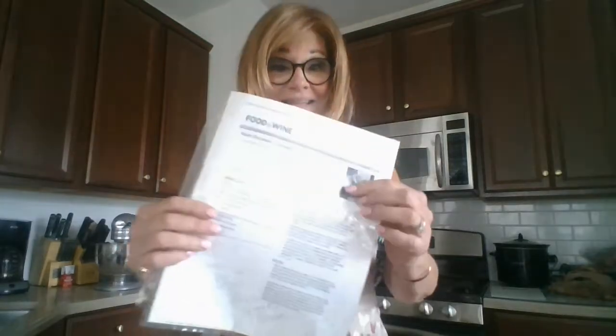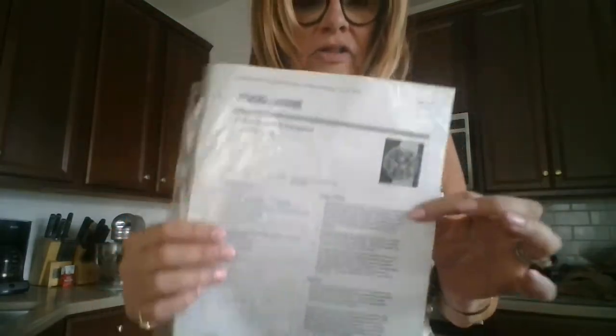I'm going to read you the recipe. You can get this recipe online at the Food & Wine website. It's Alain Ducasse — D-U-C-A-S-S-E — Gougere, G-O-U-G-E-R-E-S recipe, and as I said, it's from Food & Wine.